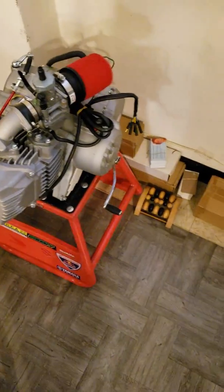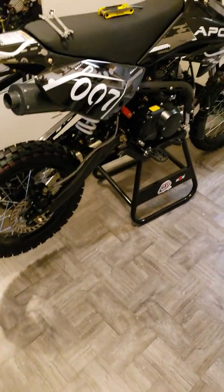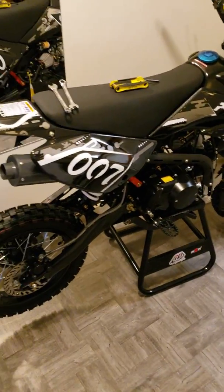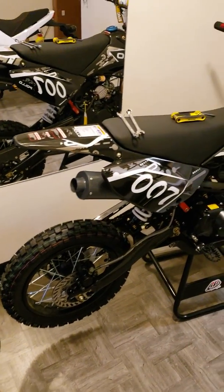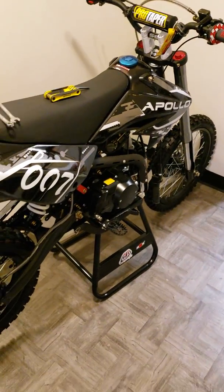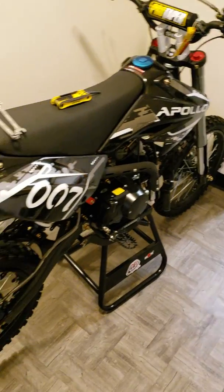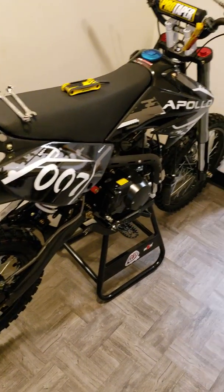We're always working on bikes — that's what we do here. I haven't tiled my floors for this video, just to show you clean floors. We're doing this straight out of an apartment building. Long story short, I'll pretty much build a bike in an igloo or a hut — I love bikes, that's my passion, I love doing what I do.